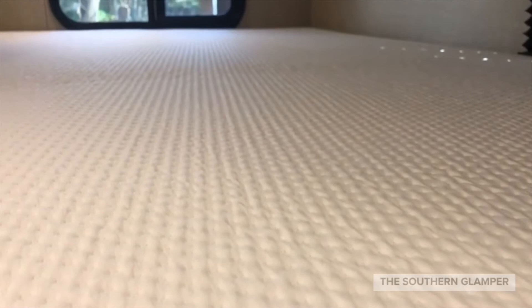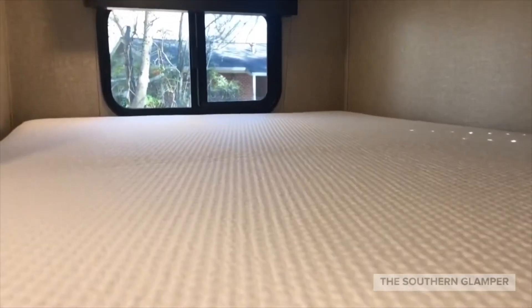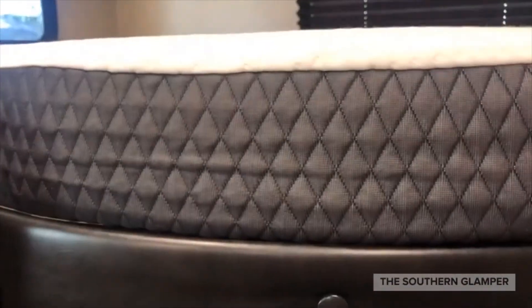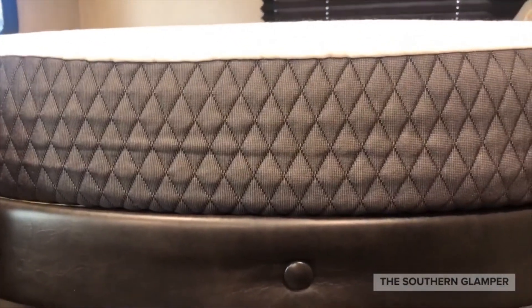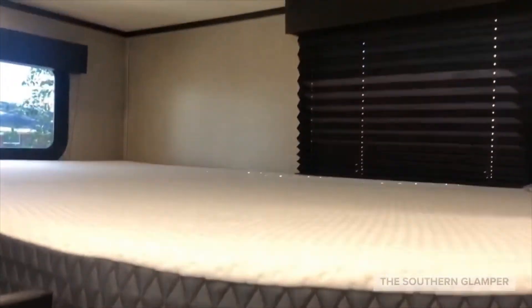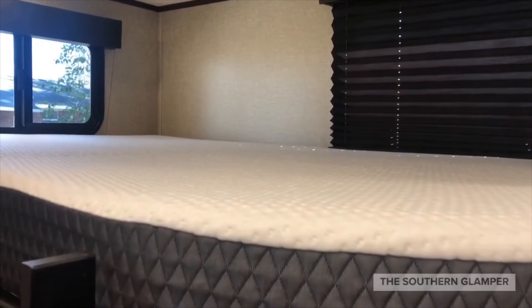The bottom line is it's a really nice plush mattress. You can see the quality of the mattress cover here — it works perfectly in that space. Even though this is a little bit taller than the previous mattress, it's only about two and a half inches taller, so you're not losing that much headroom and you're going to get a better night's sleep.